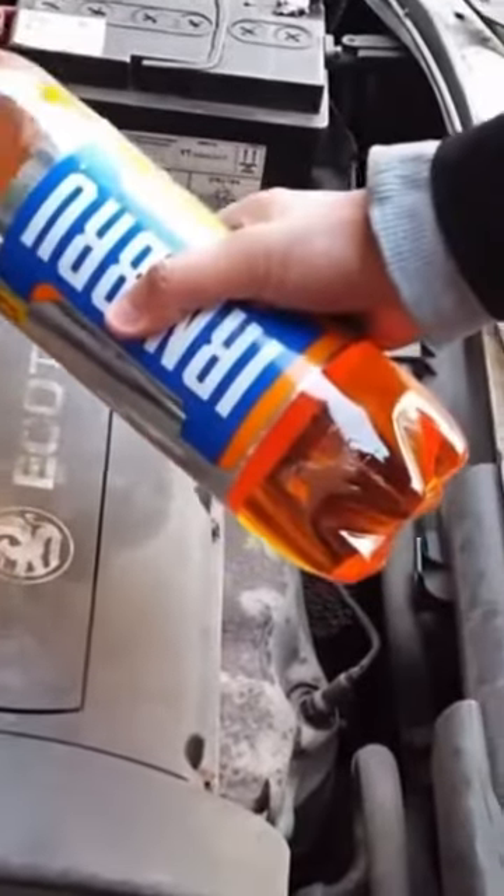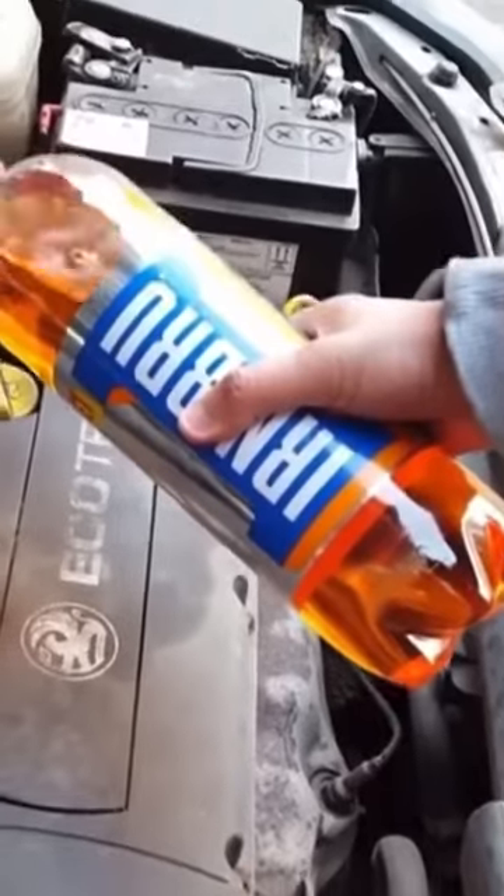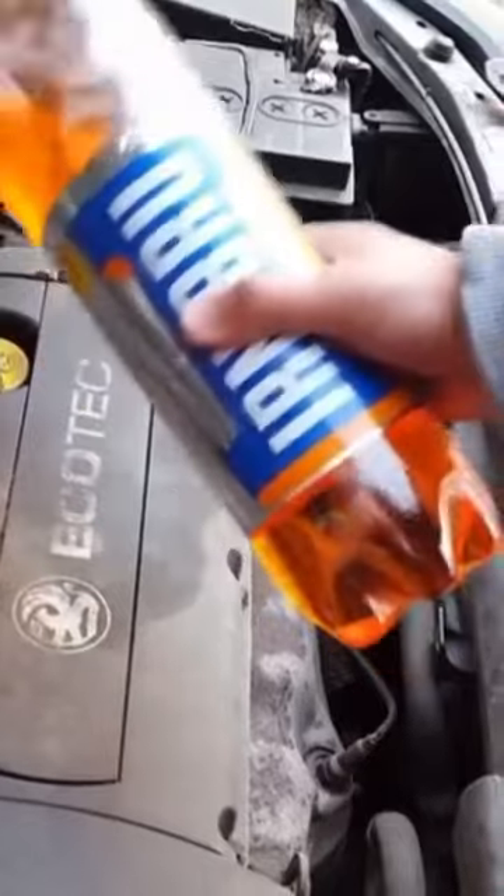A lot of mechanics won't tell you this, but you put Irn-Bru into the engine and it improves the fuel economy. It makes the engine smoother and much faster, and it actually services it in a way.